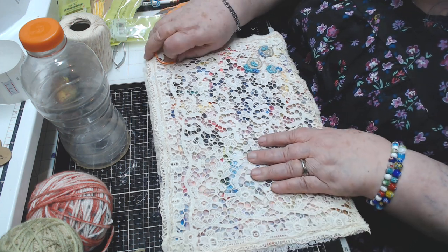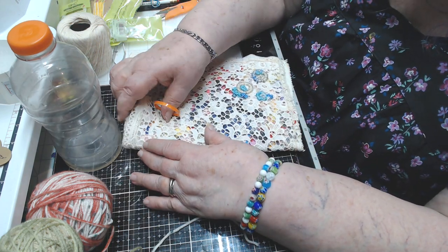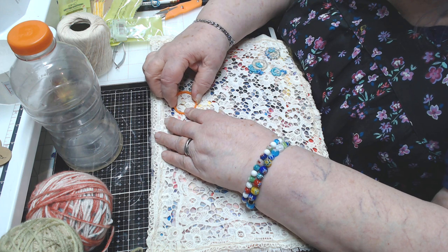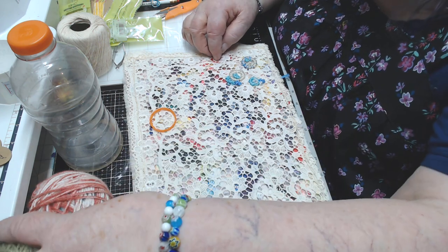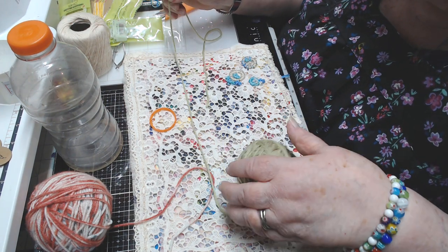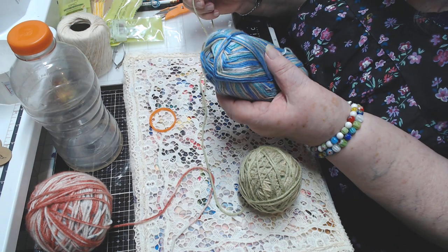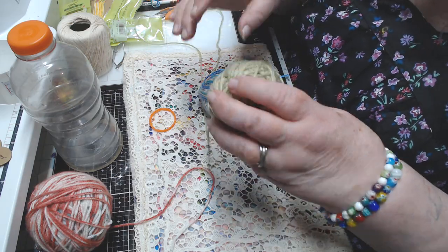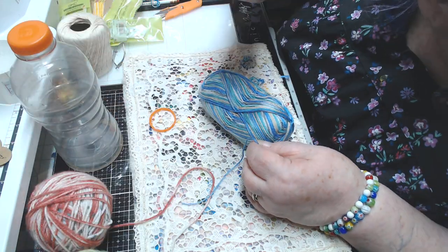I want to go up into this corner. See, when this book cover is folded it'll be like this, so I'm going to go right up here. I'm thinking about whether to use the same colors or go with another color. This yarn here is much heavier than the sock yarn. I don't know if I could pull it through the fabric, so I won't try it right now — I'll try it later.